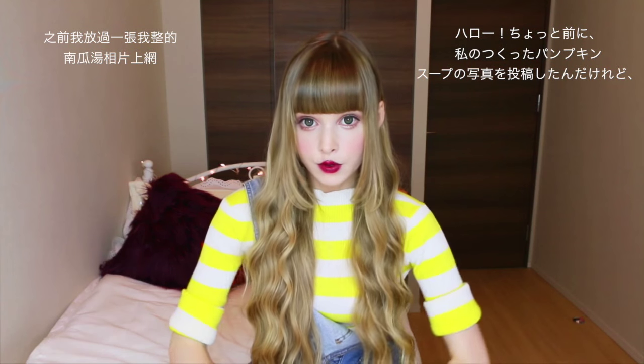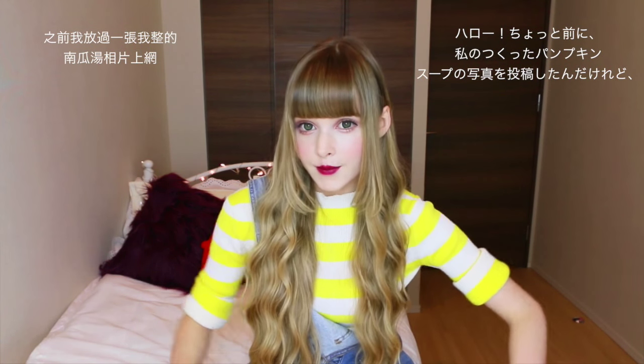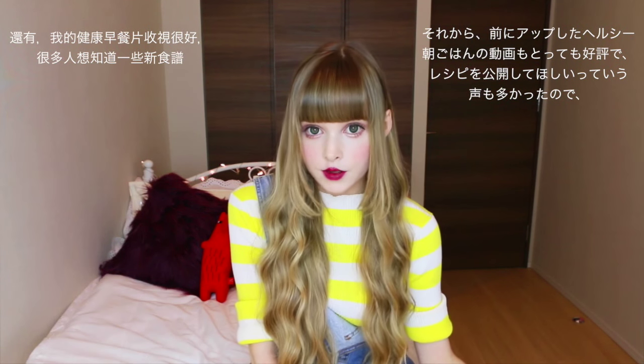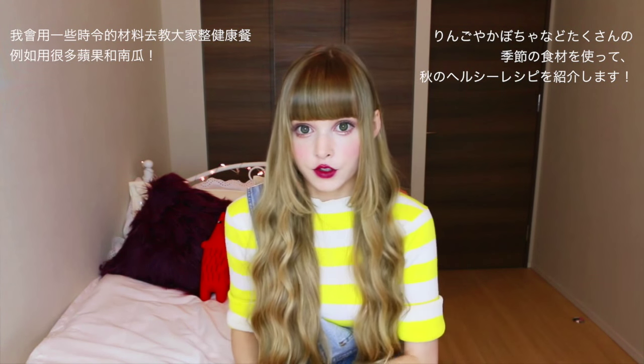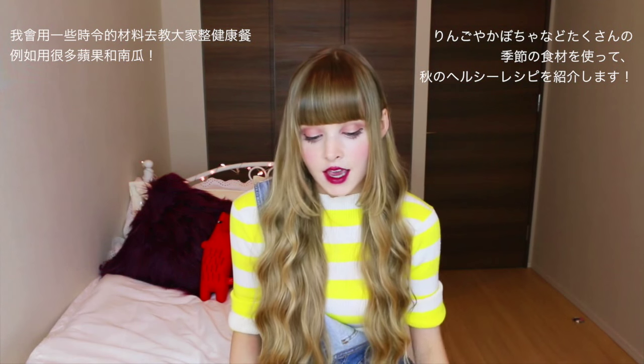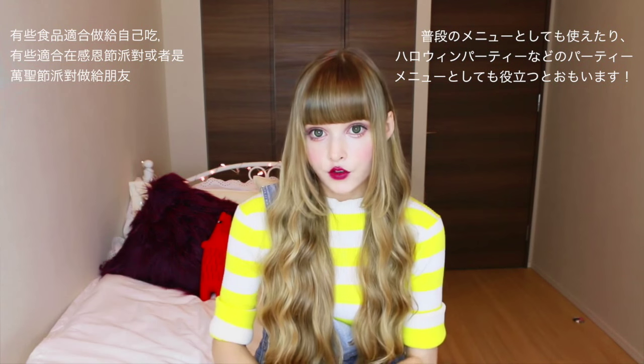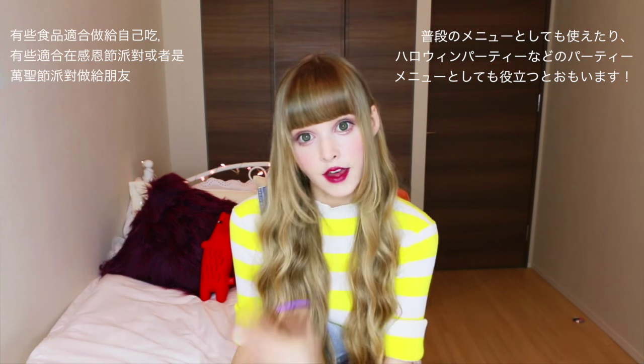Hey! So a little while ago I posted a photo of some pumpkin soup that I made and a lot of you wanted to know what my recipe was. Not only that, but my healthy food breakfast ideas video did really well and a lot of you wanted some updated recipes. So I decided that for this video I'm going to do some healthy new fall recipes using seasonal ingredients like apples and pumpkin — some good for Thanksgiving parties or even Halloween parties.